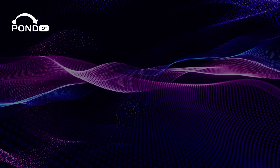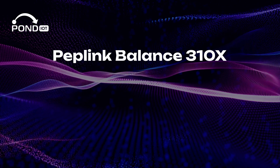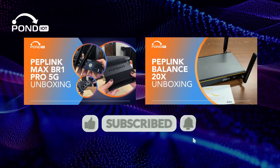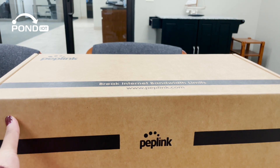Hey everyone, welcome back to our channel. Today we're continuing our Peplink router series and unboxing the Balance 310x router. But before we start, make sure to subscribe and check out our other unboxing videos. Now let's unbox this beauty and see what sets it apart in the world of networking solutions.